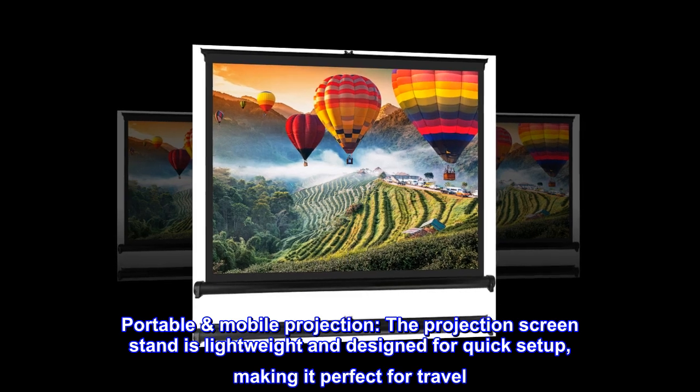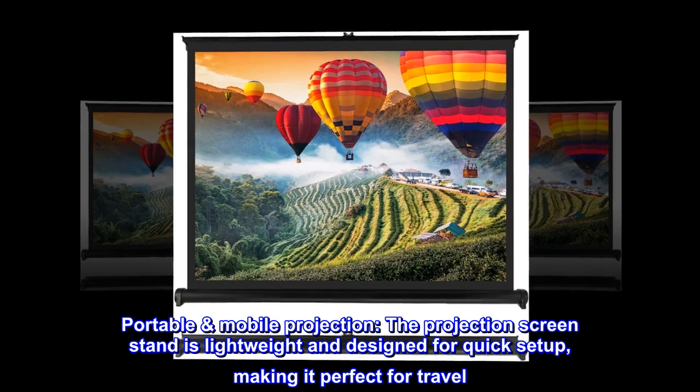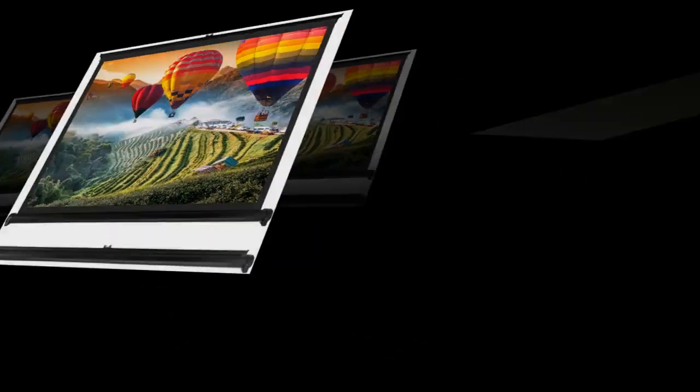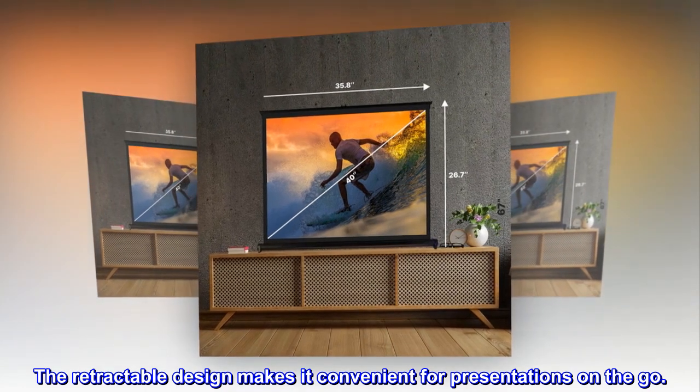Portable mobile projection. The projection screen stand is lightweight and designed for quick setup, making it perfect for travel. The retractable design makes it convenient for presentations on the go.